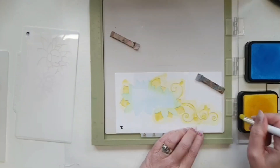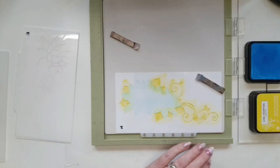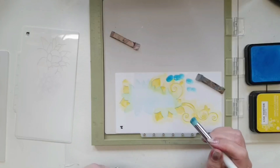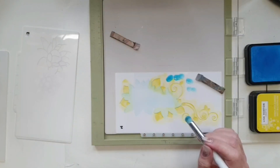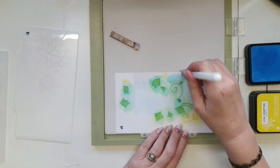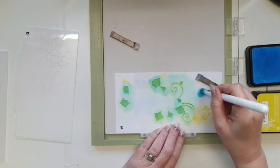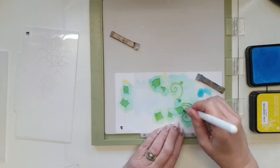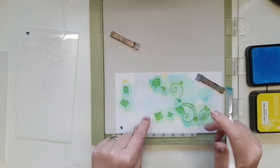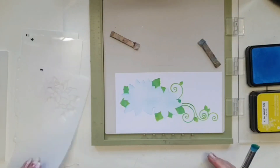I'm going in with a yellow base first, and now I'm going in with my blue. I always take quite a bit of the blue off because Surf's Up is a really vibrant blue and I don't want it to overpower the yellow too much. I'm taking most of the ink off the stencil before I go back to my ink pad — I want it to be green but not too overpowering. I'll lift that off — oh, I like that! That's really, really pretty. I'm glad I stuck with the green.